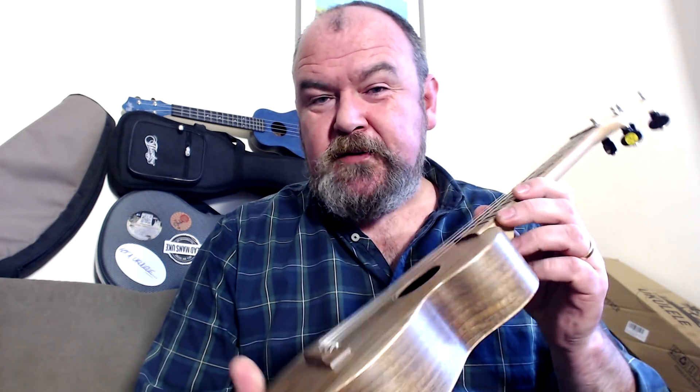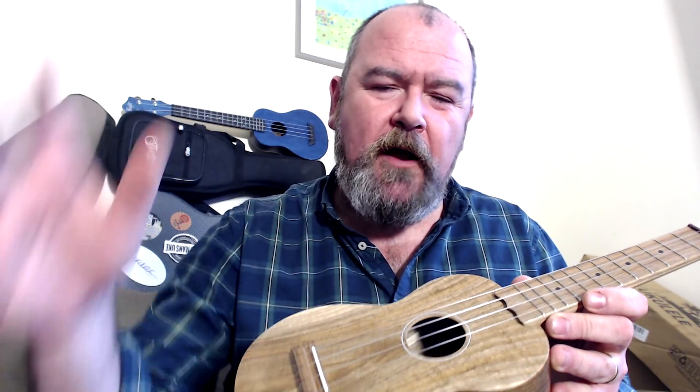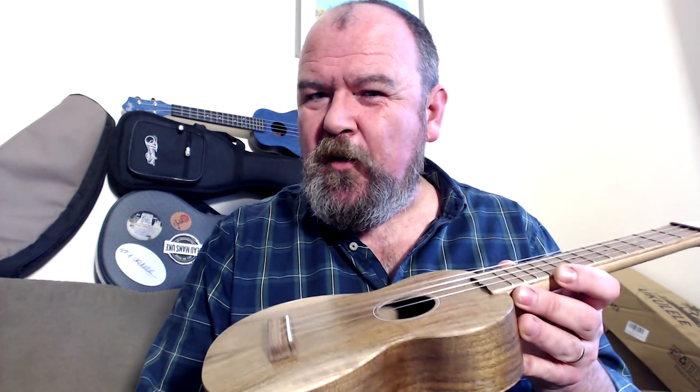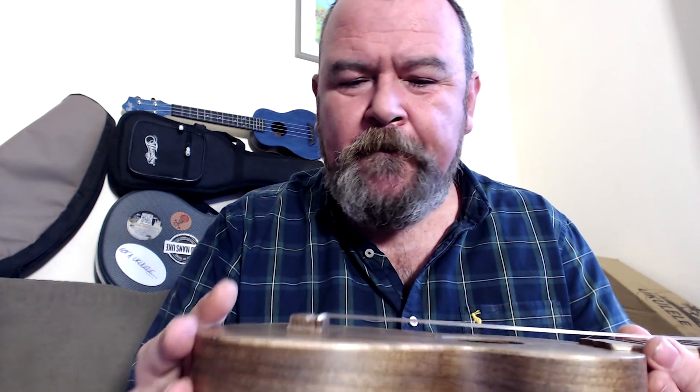And like all Brucos, it's just impeccably made. I've not seen accuracy of builds like Brucos in anything other than Kawea — they're absolutely supremely accurate instruments. There is not a flaw on this anywhere. All the edges are just really tactile. It's lovely to hold. Finished in a satin, which sets it off.